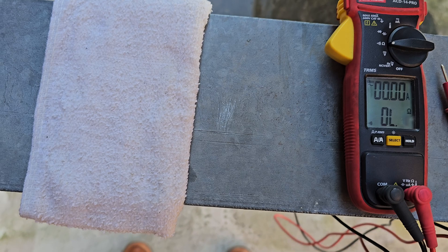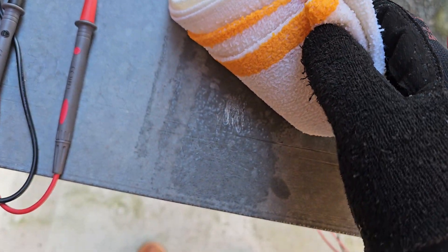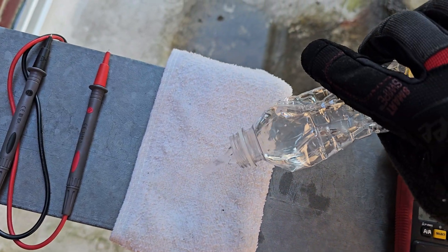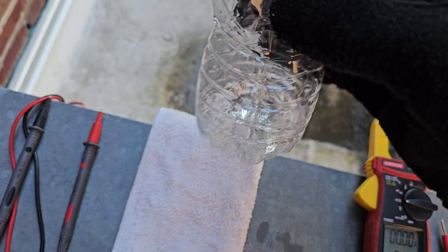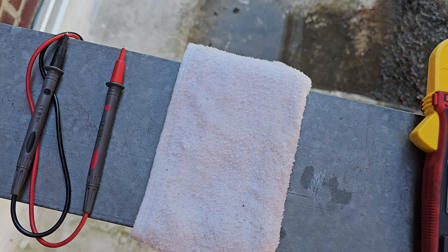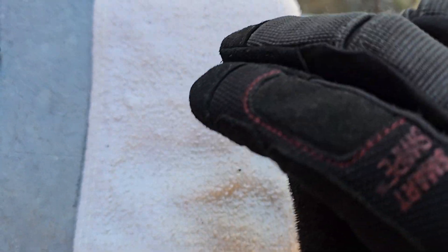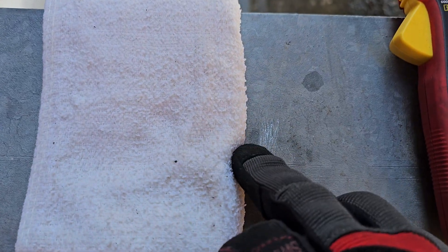This rag right here is wet — it's damp. You can see the imprint on the metal. I had water poured in it — just plain old water. This rag is damp, and I actually took the liberty of scratching the surface, scratching away the coating of this metal, to make sure the water is in contact with the metal.